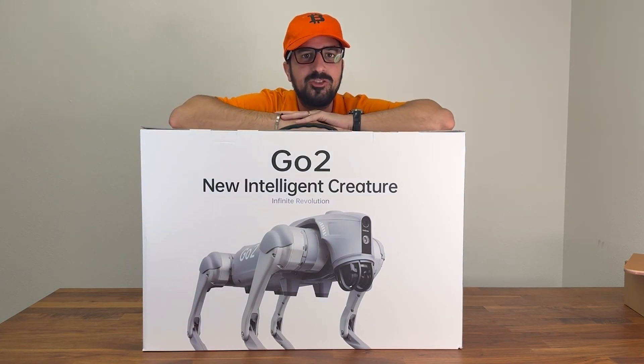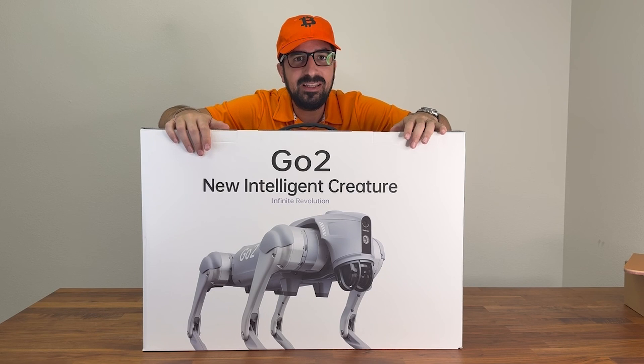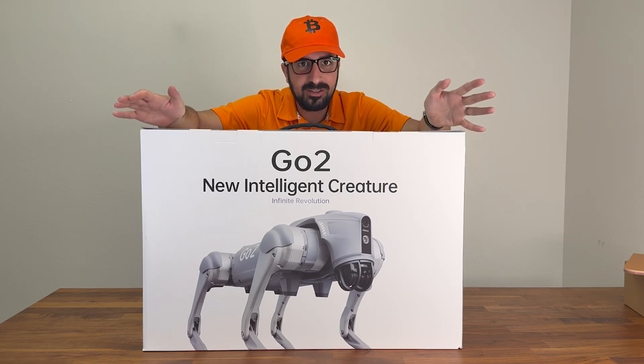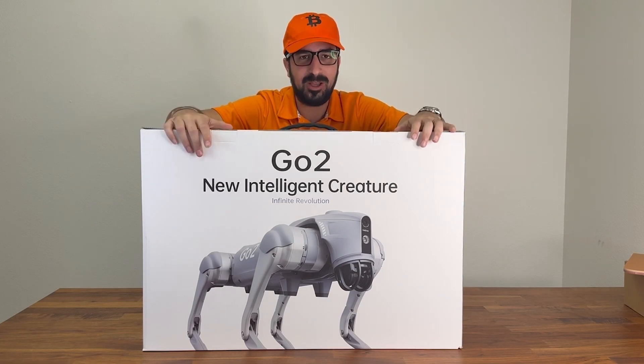What's up guys? Welcome to HowMuch YouTube channel. This is the Unitree Go2 Robot Dog. It's amazing. I've seen videos of it online and I had to get one for myself.